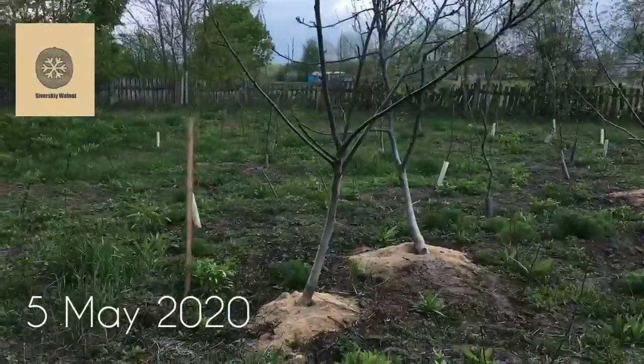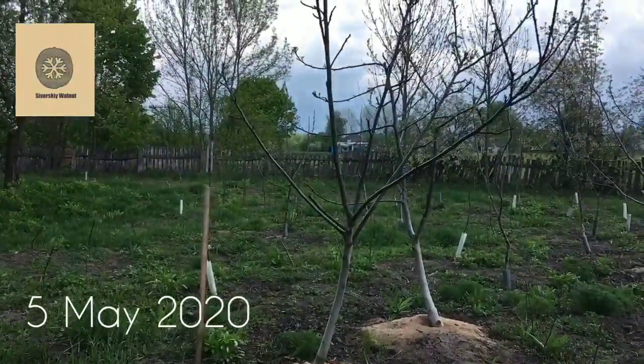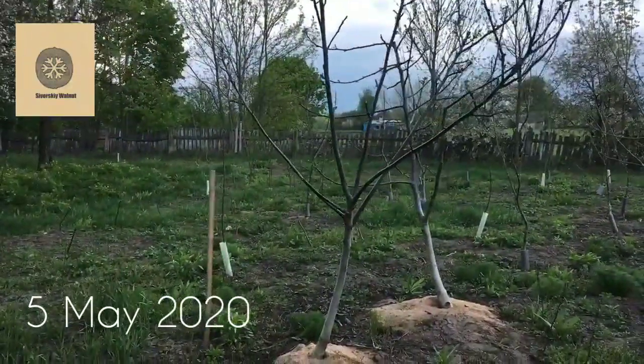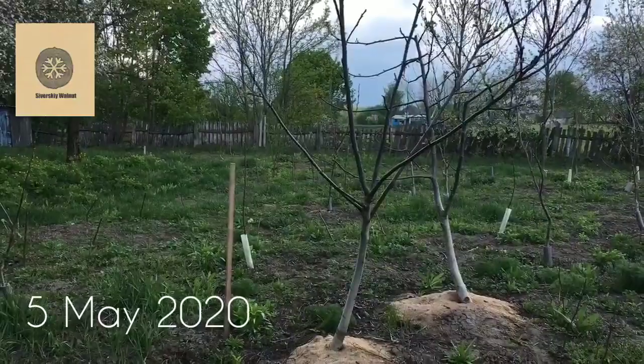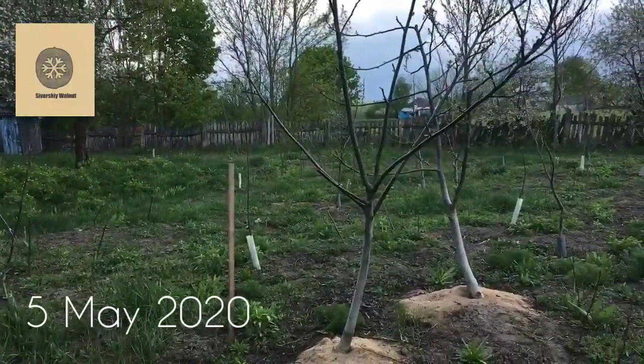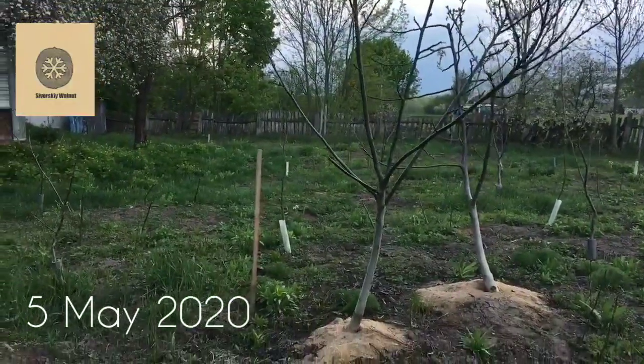What is special about them is that they are fast-bearing and lateral-bearing trees, so they are very popular in Ukraine. I planted it four years ago just for the purpose of selection — I thought it could be a good potential variety, but it's not.